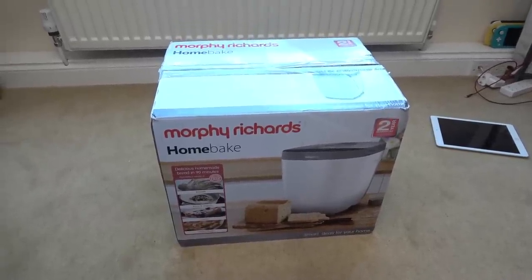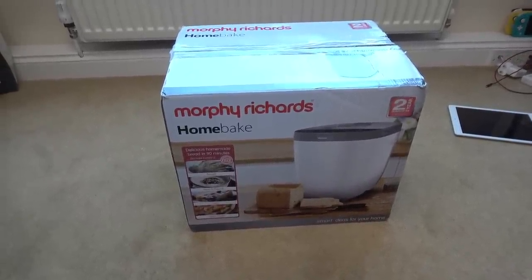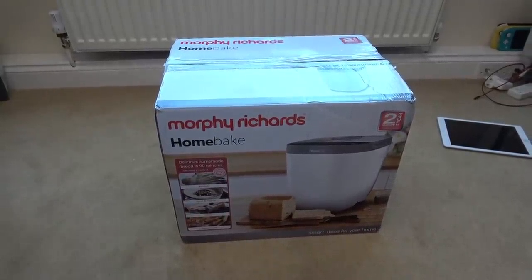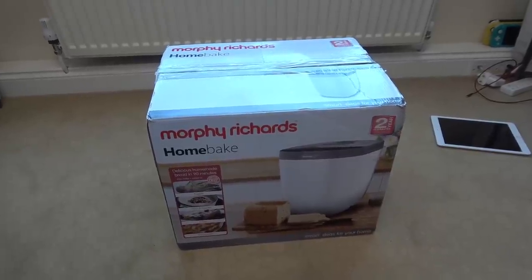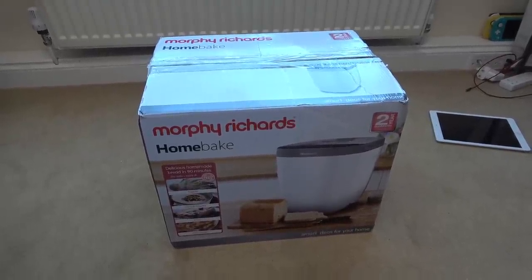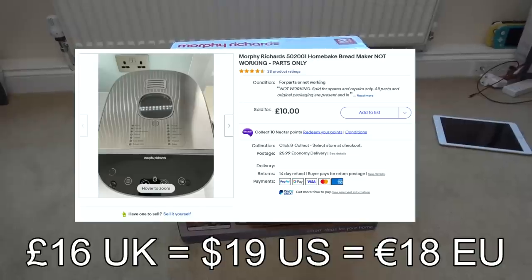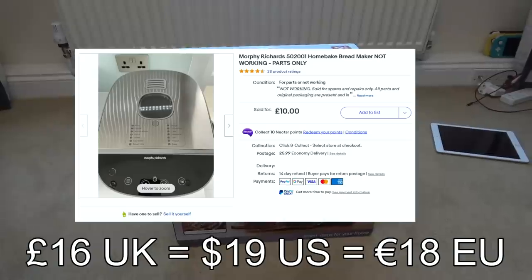Hello there, my name is Vince here from My Mate Vince, and in this video today we're going to try to fix up this bread maker. This thing looks brand new - it's got all the original packaging, the original cellophane and stuff on it - but it doesn't work. I had it plugged in a few days ago and it's completely and utterly dead. Bought it for around about 15 pounds; the listing said they retail for 70-something pounds, which I think is quite believable.